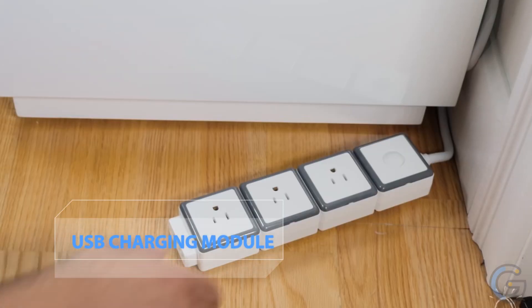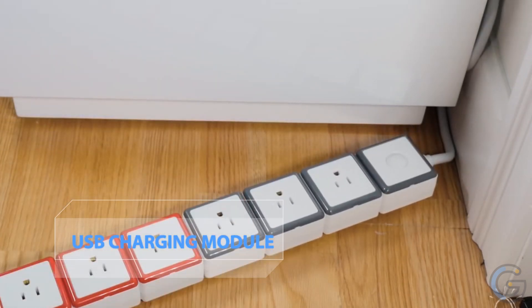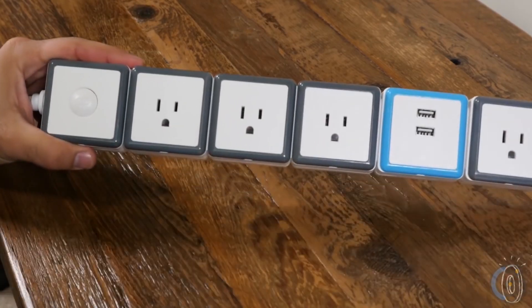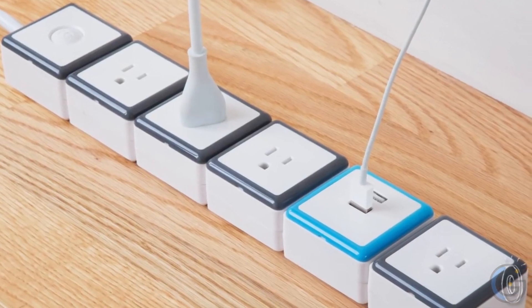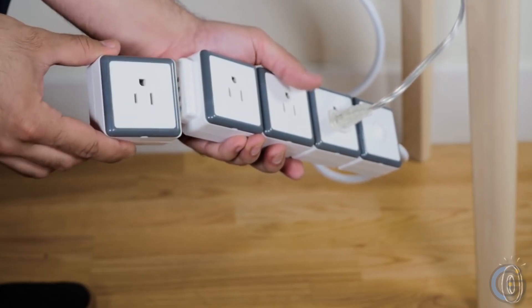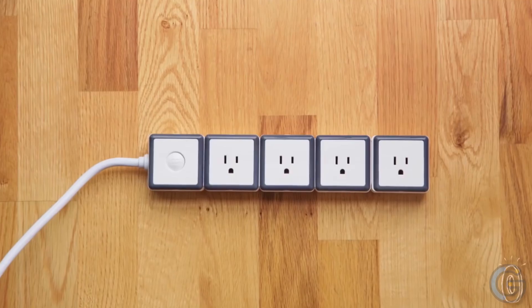STACK 6-Port Modular Surge Protector plus USB Charging Module — Power Cubic Essential Series. Sockets come in six AC outlets. The built-in power switch, surge protection, and overcurrent circuit breaker offer extraordinary protection to the connected equipment.